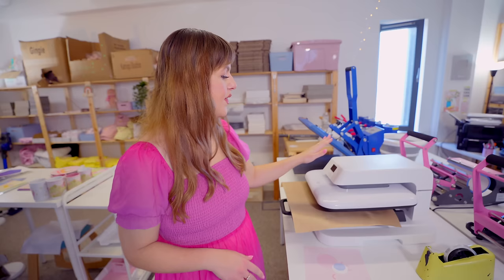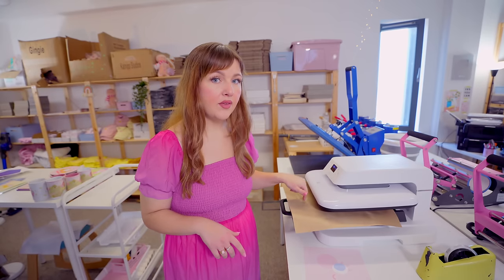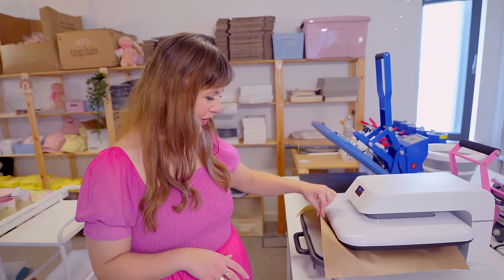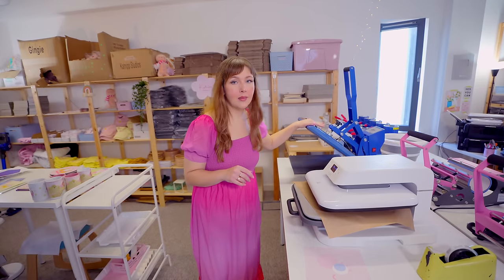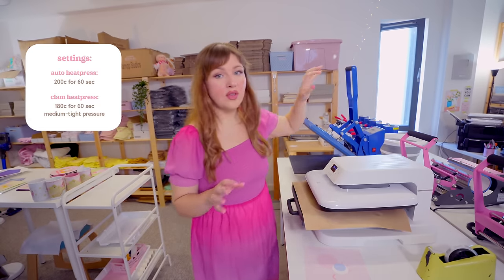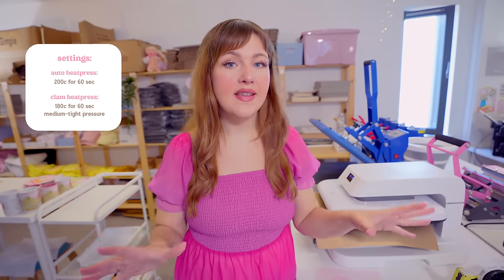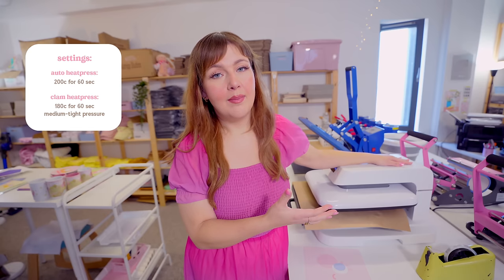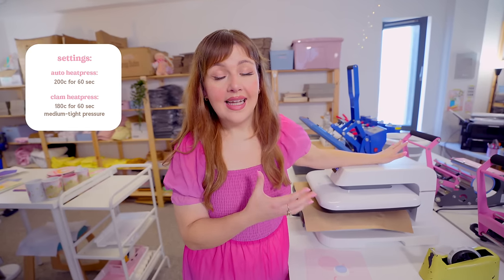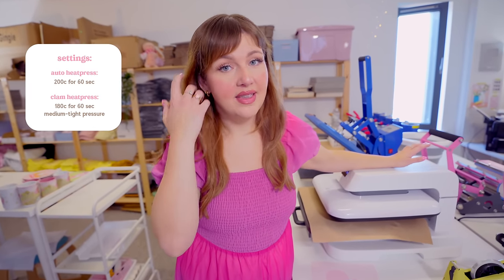We are going to be using our auto heat press that was actually gifted to us — I will leave an affiliate link if you want to check it out; it's from HT Runt. We also used to use a simple clamshell heat press from UK Press. I'll put our heat settings on screen, but be warned: every heat press, every printer, and every paper will have a different heat setting. Even though I'll put up our timings on screen, just be aware that it can be different for your specific heat press, printer, and paper. We went through a very long period of experimentation to get our mouse mats just right.